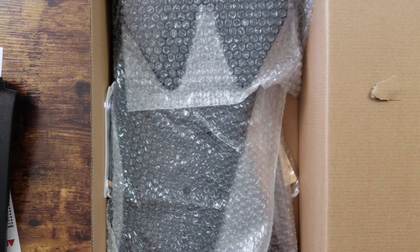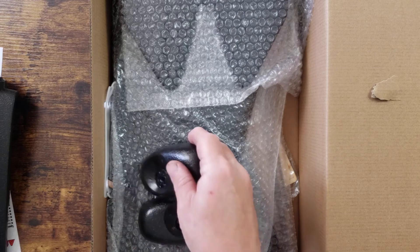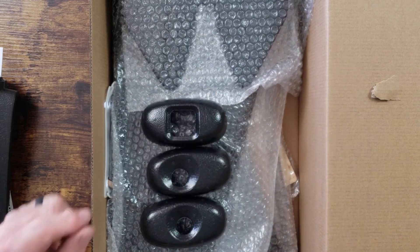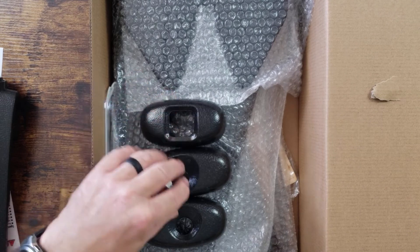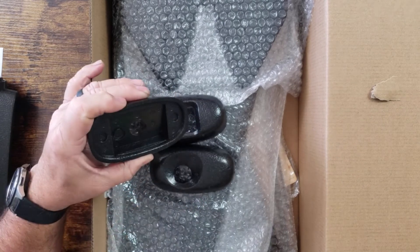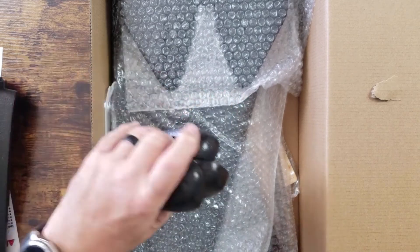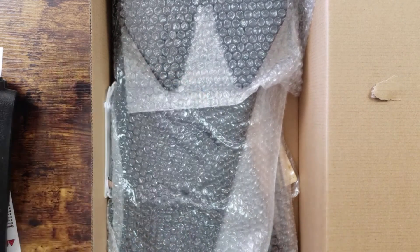One of the nice things they do with this model is they set it up to put a camera right in the nose, and they give you three different front pieces depending on what camera you're using, which is super cool. I usually use the RunCam, but this one I think is for a GoPro, and I forget what the other one is. You just pick which one fits your camera best and attach it to the front. That was how the original model was as well.